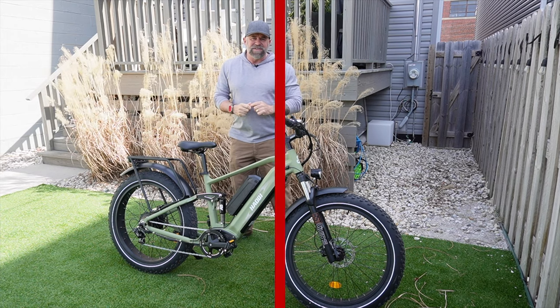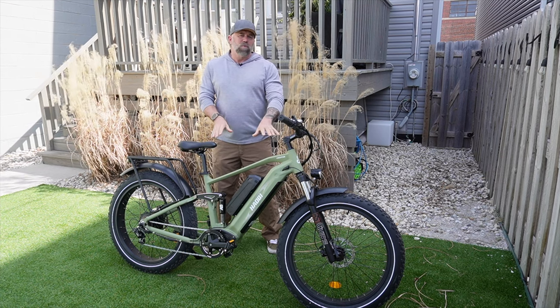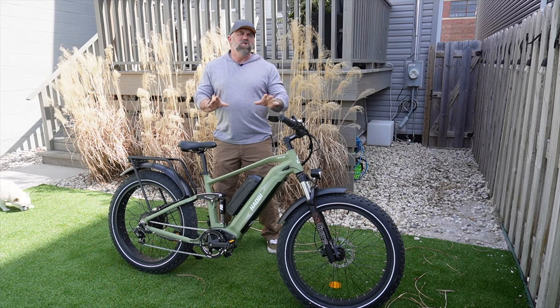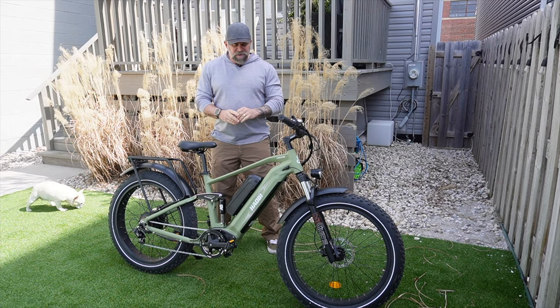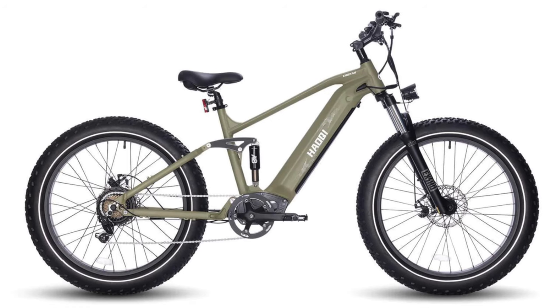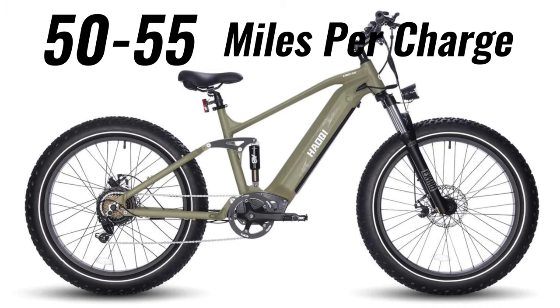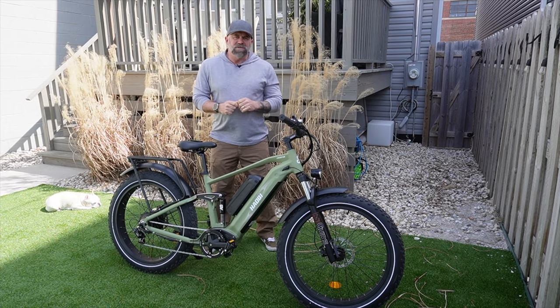The Cheetah comes in one size and two different colors — a pretty cool looking green or black. It comes in two modes: a 16 amp single battery or this 25 amp dual battery version. The single battery version sells for $1,799 and is supposed to go between 50 and 55 miles on a charge.